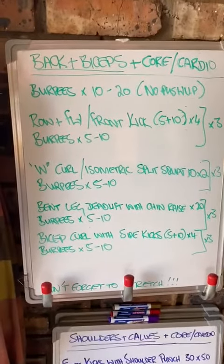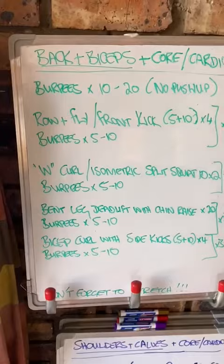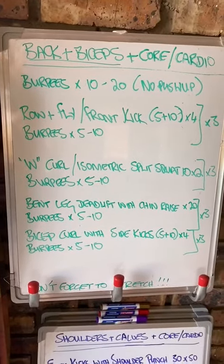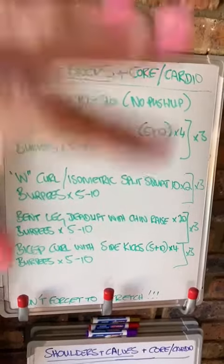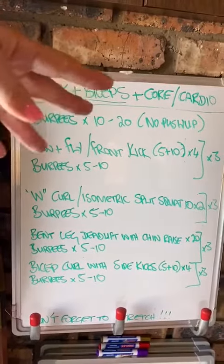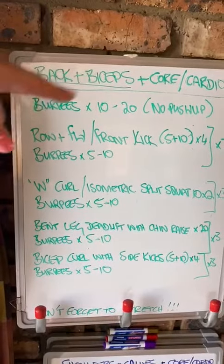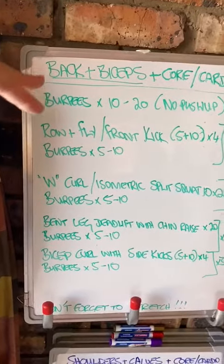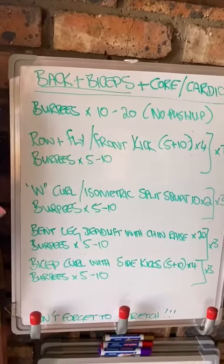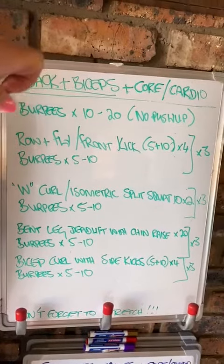Okay ladies, so last week's back and biceps was very basic — you had your row and fly, your W curl, your bent leg deadlift, and your bicep curl. I've now combo'd up and cardio'd up the whole routine. Beginners: 10 burpees please. For those of you who can't jump, please watch the video for the no-jump version of your burpee. No push-ups today because there are a lot of burpees in this session.